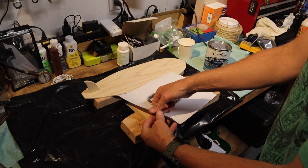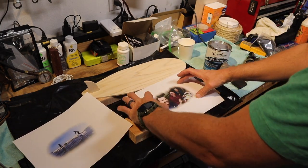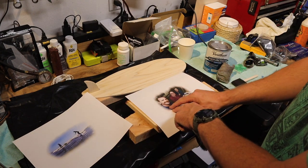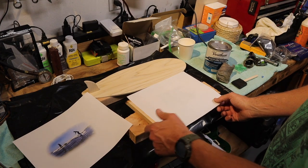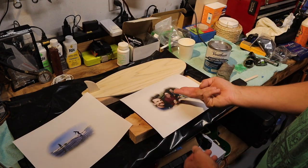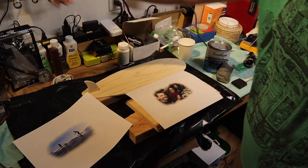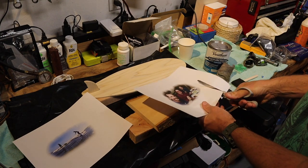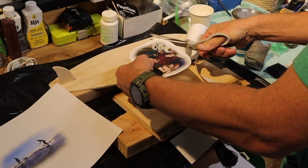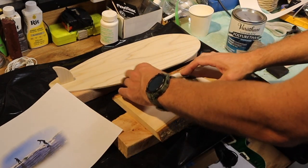The next thing you want to do is take your image and make sure it's actually going to fit on the surface — you might have to resize it. One thing to note: if there are words in your image, because when we put it on there it's going to be flipped, you're going to want to mirror the image in Photoshop so that it appears correctly when you put it on.